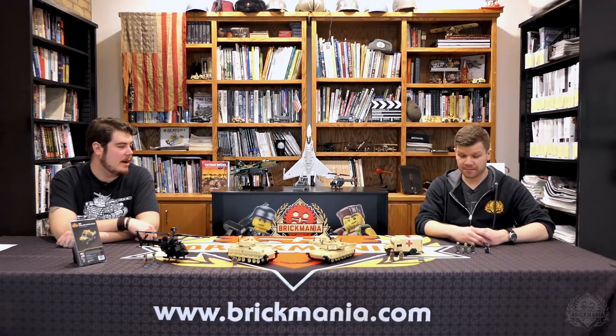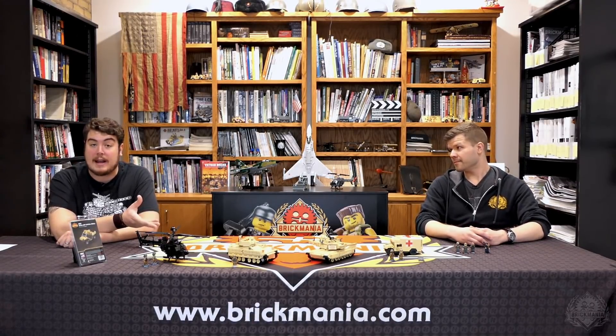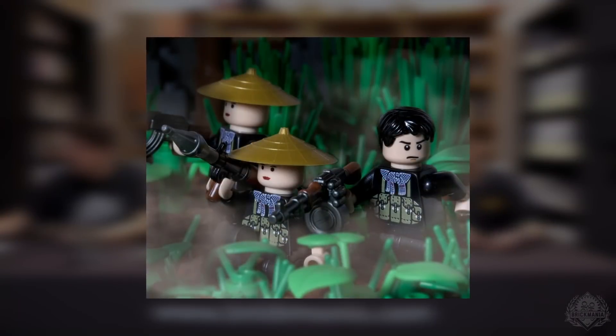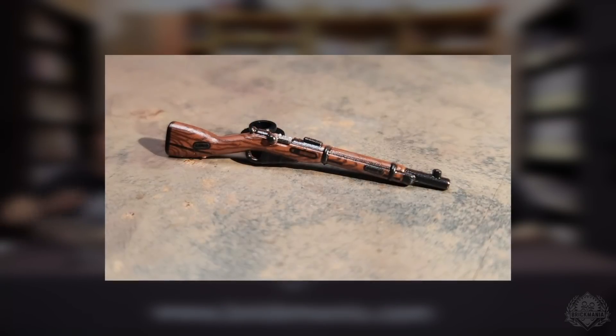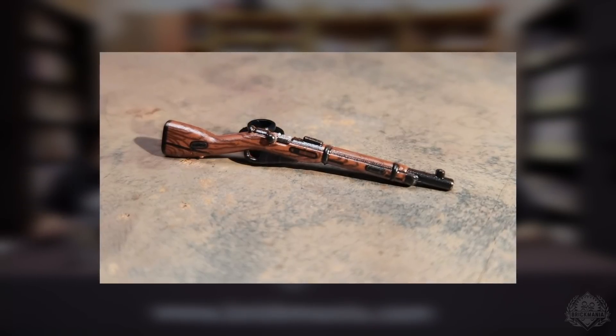Let's dive into the minifigs, because we've got some awesome ones back. Before we get to the physical ones though, I want to list off the ones that we don't have in front of us because these haven't been back in a long time. The Navy SEAL is fresh off the printer. We have the Viet Cong Gorilla Male and Female both back, as well as the Perfect Caliber Brick Arms Mosin Nagant with no scope.